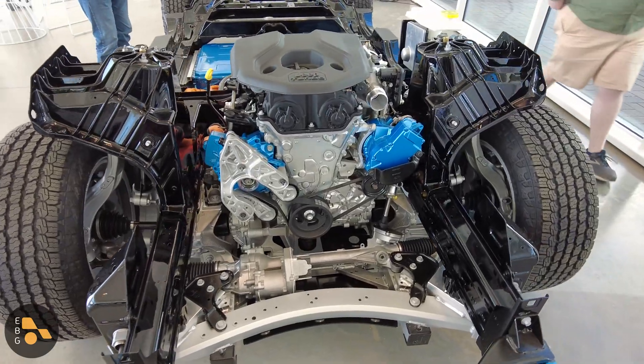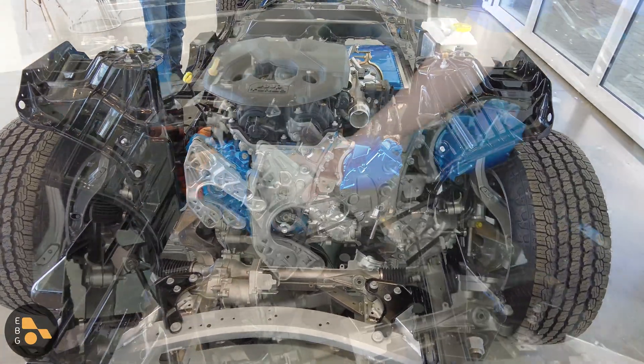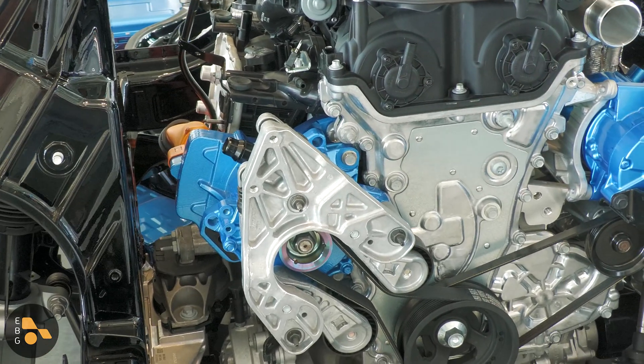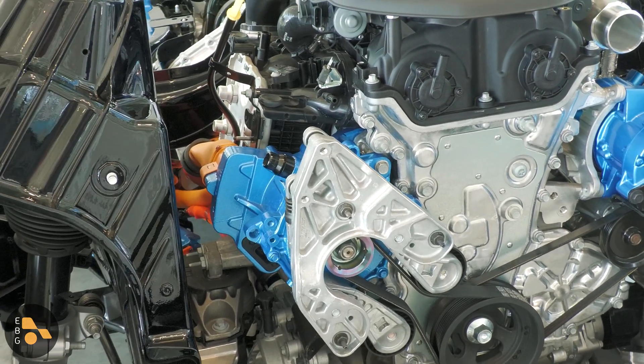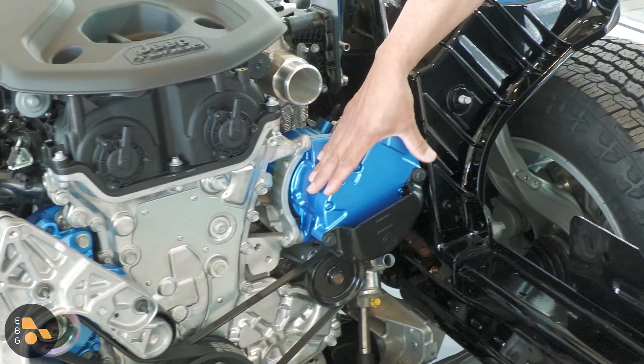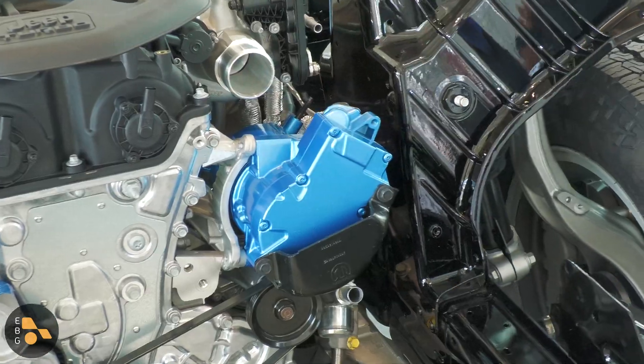We then have two blue components that are unique to the plug-in hybrid system. Over here, we have a 44 horsepower motor generator unit that's responsible for starting and stopping the engine, generating power for the system, and also torque filling to make shifts feel a little bit better. Over here, we have an electric air conditioning compressor — that's pretty self-explanatory.